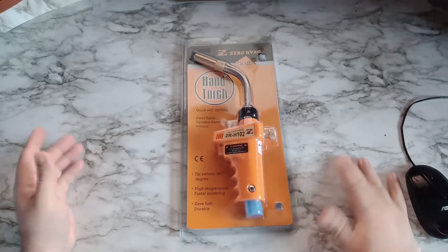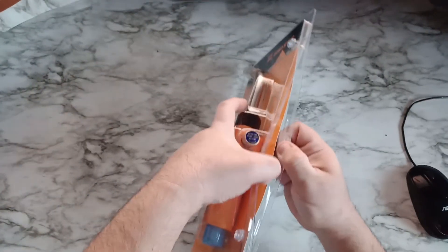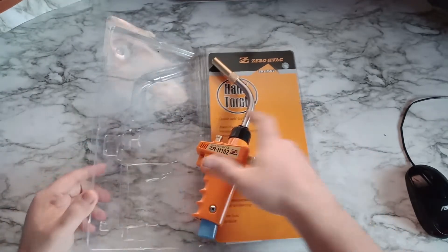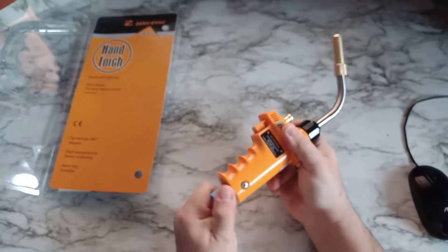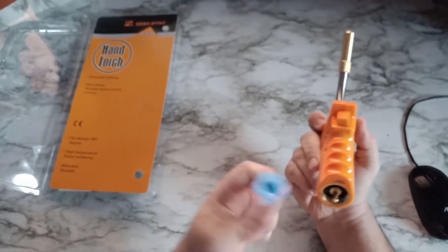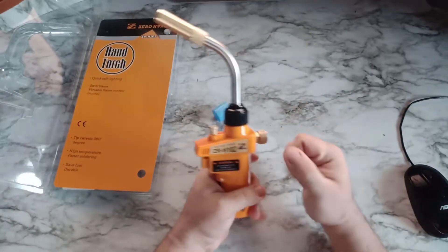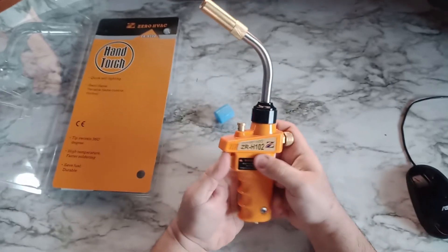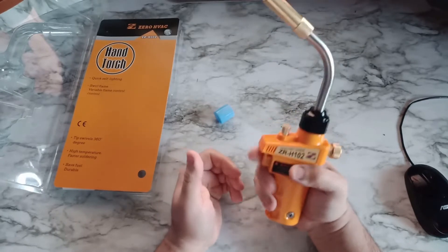So here's the box — I don't need to cut it. There you go. It's all packed, not bad. There's a cover here — having a cover is a good thing. It's very heavy, hard plastic. And this is the torch lighter.